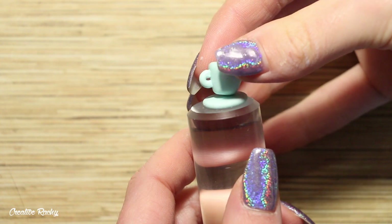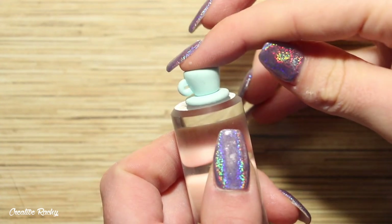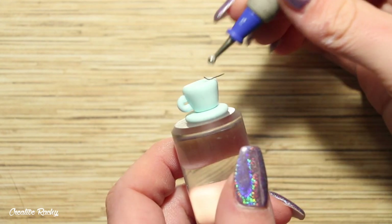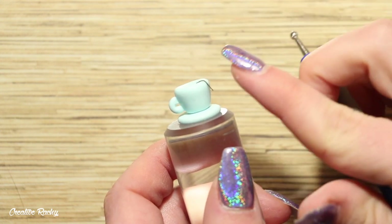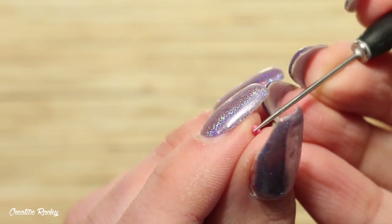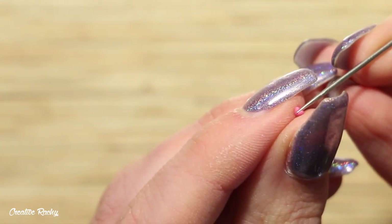Attach the cup onto the saucer, and if you feel like you need extra security you can add a blob of liquid clay. Then take a very thin coil of black clay and gently attach it to the side of the teacup — this is going to be the teabag hanging out the side. You can then add a little square of white or translucent clay, and as an extra little detail I'm creating a pink heart to add onto the teabag as well.